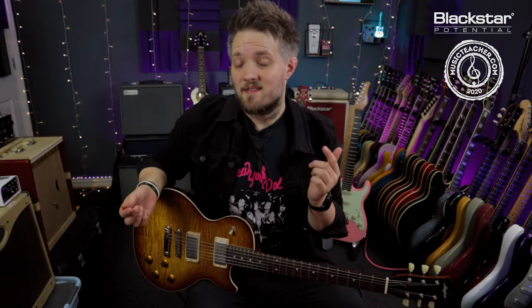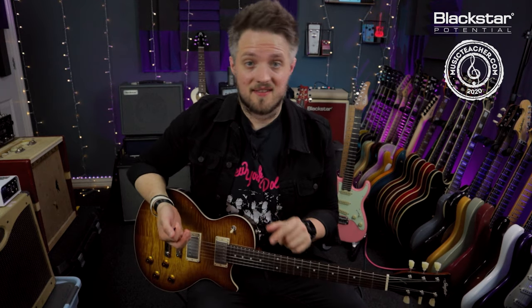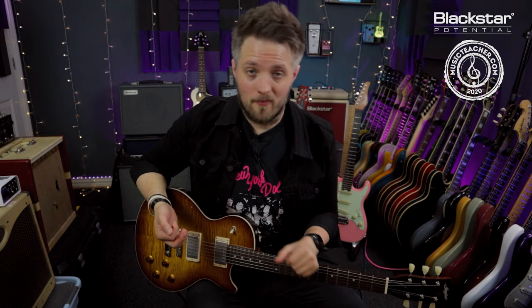So there you go — there is the classic riff from the Free track Wishing Well. If there are any riffs or licks you'd like to see broken down in these videos, please throw them down below in the comments. And don't forget to let us know how you got on with learning this classic riff.